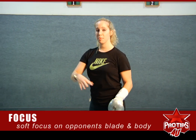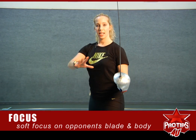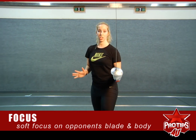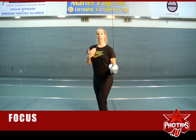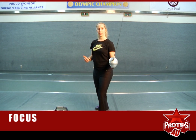You're not looking at their feet because their feet can do all sorts of crazy stuff, but you're really looking at their body, at the same time paying attention to the position that their blade is at. So when I'm looking at my opponent, I'm really focusing in on how close I am to them or how far away I am to them, and their blade position.